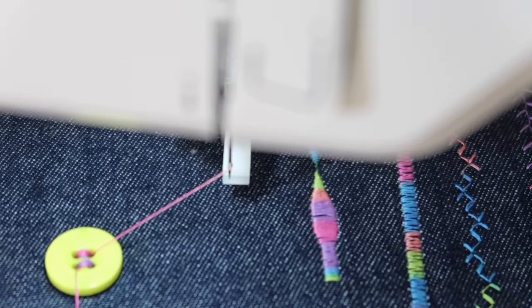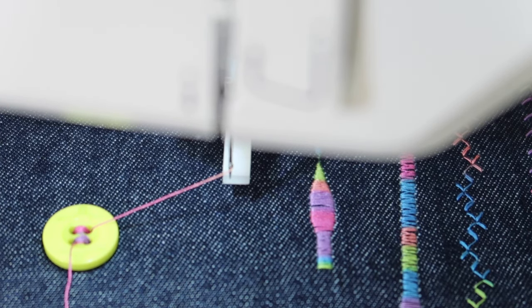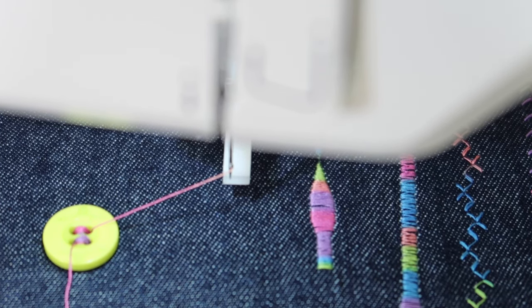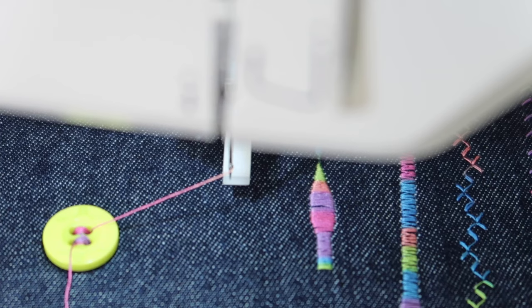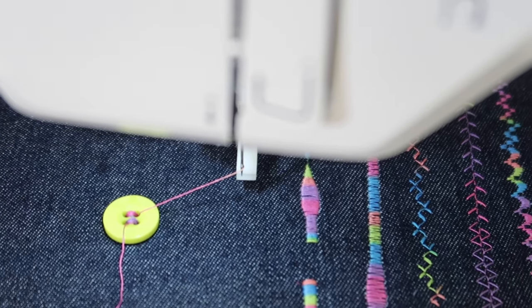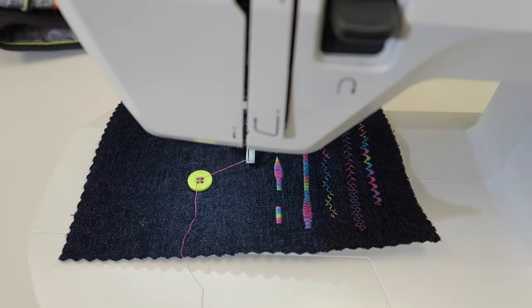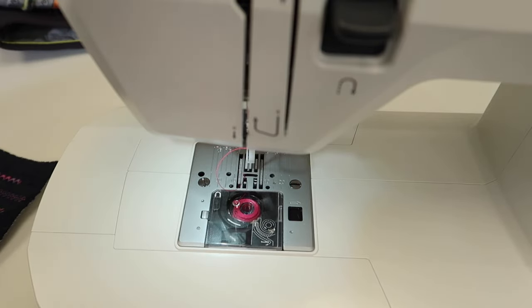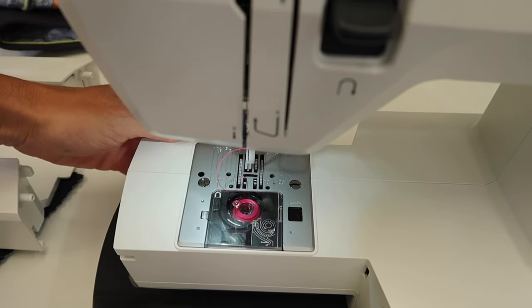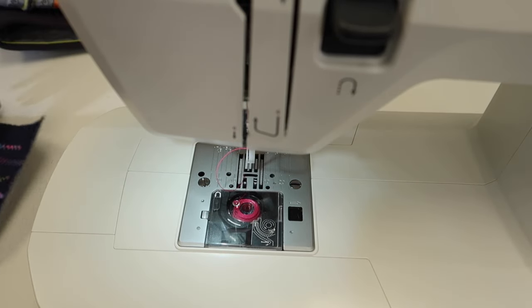Have some fun with variegated thread and sew buttons on — it's super easy. You didn't even need to put on a presser foot at all. Just lower it down, test the swing of the needle, and stitch. Now the last thing we're going to do after sewing a button on is come back here and bring those feed dogs back up, and I'll show you how I secure my threads.